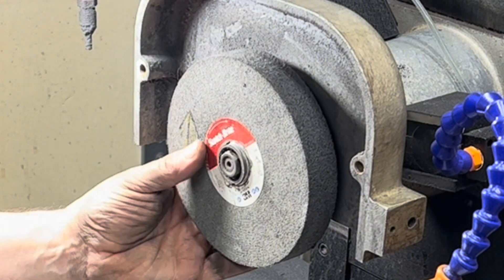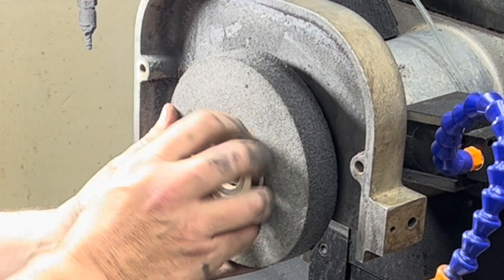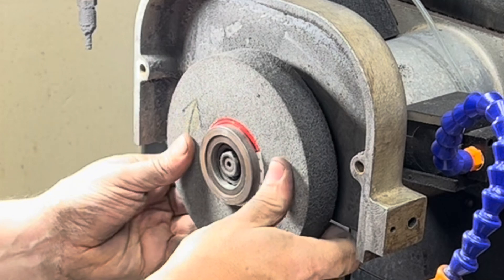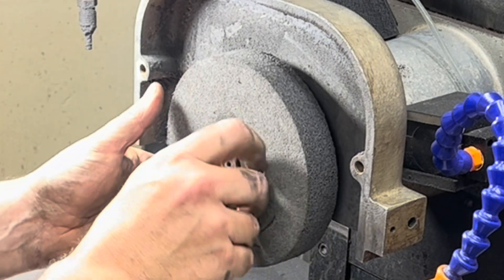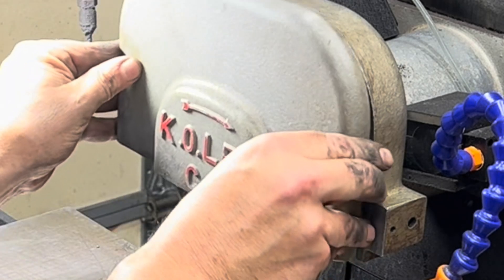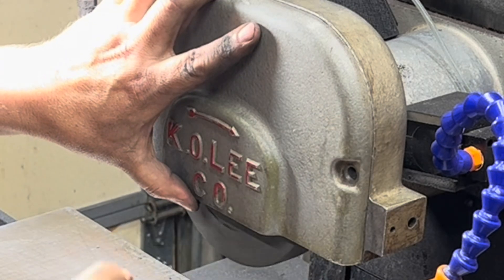I'm able to get this on with about one-and-a-half threads, which should be fine. It's on there pretty snug. Let's make sure that the safety shield still fits — with no conflict.